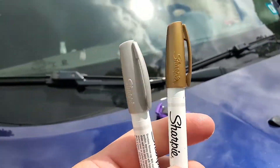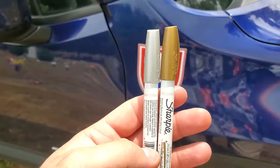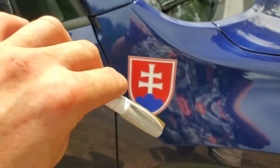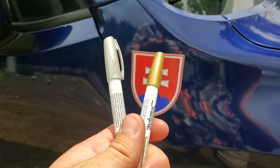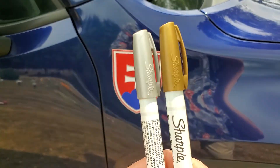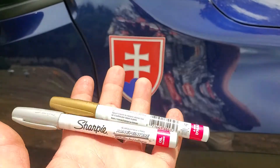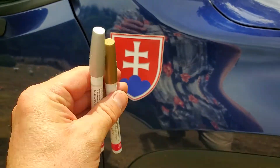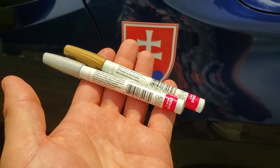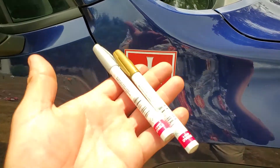These markers are reasonably priced and last a long time. One thing I learned recently: when you store them, do not store them tip up or tip down. I always thought tip up was appropriate, but you actually want to store them flat, so the ink isn't pooling at the bottom or the top. Then shake them up and use them regularly — that always helps too.